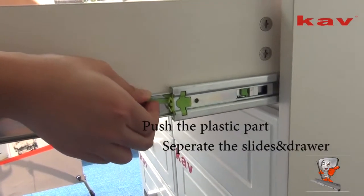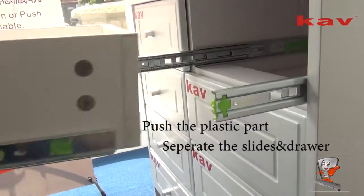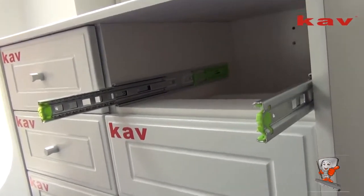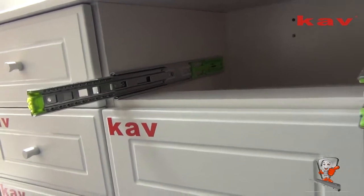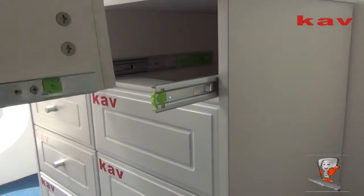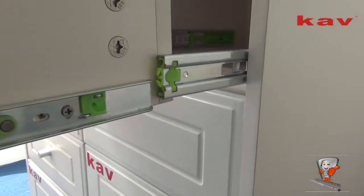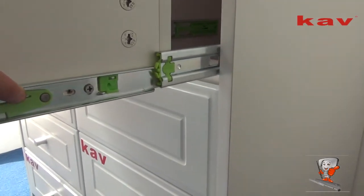Push the plastic part and then you have to make the drawer instead of slides separately. Make both sides even.